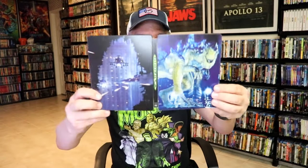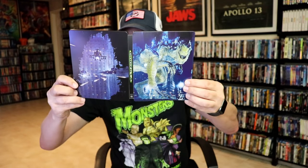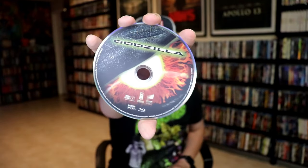We open it up and we have our front and back together — nice looking artwork there. On the inside, it does come with a digital code and our two discs. We have our 4K disc here with some disc art, and we have our Blu-ray disc with different disc art. And we do have some inside artwork.